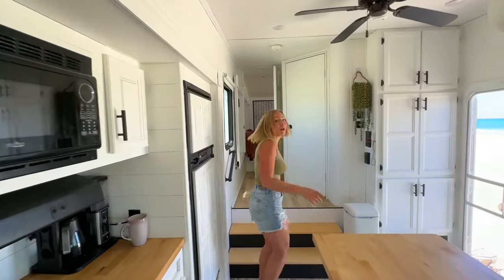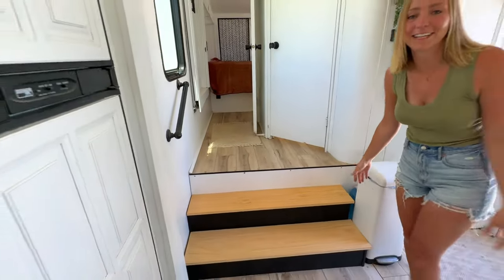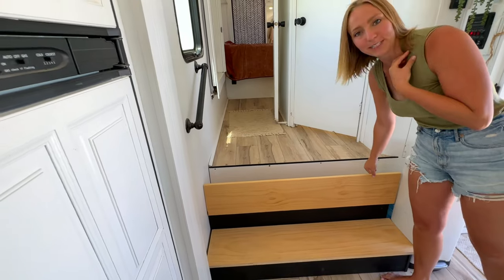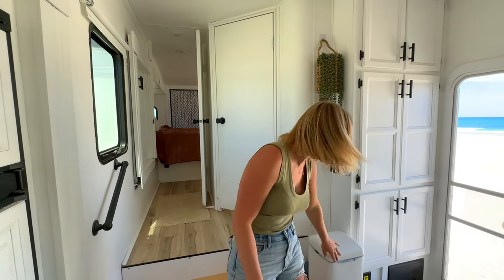Now let's check out the bathroom. Before we get there, our stairs — we built these as well and made it so they open up for shoe storage, and so we have a space for our trash can, because before we had to just sit it underneath the counter. Right now we've also got our water jug hiding behind the trash can, where we keep purified water for boondocking.